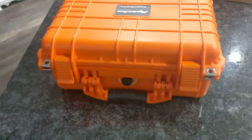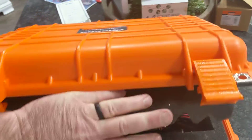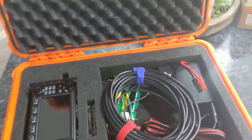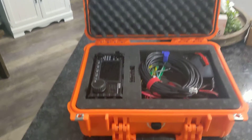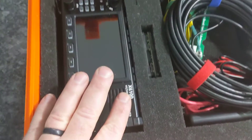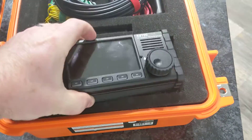So this is a box I bought from Harbor Freight — it's about forty dollars and it comes with foam in it. Pardon me, I'm doing this one-handed. I just pull out the foam and arrange what I need inside.